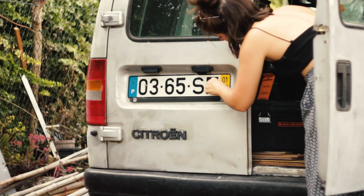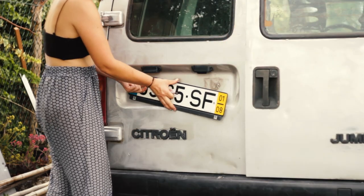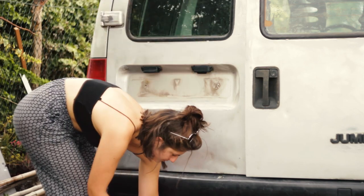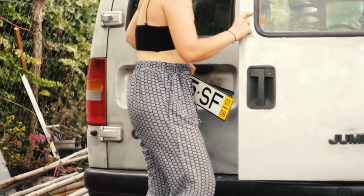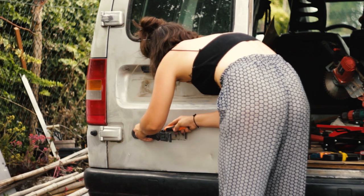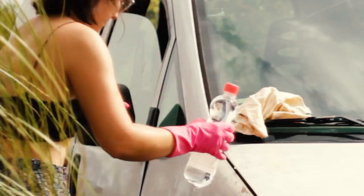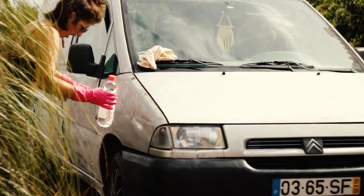After removing the license plate and other small parts I cleaned the entire van with some thinner to remove grease and other dirt. Be aware that when opening a thinner plastic bottle on a hot summer day it can spill everywhere — that's what happened to me and it wasn't great.